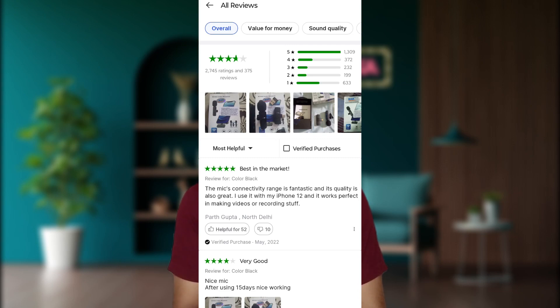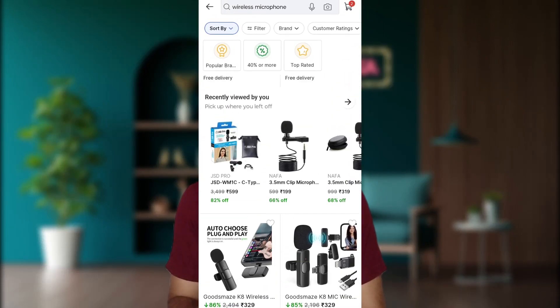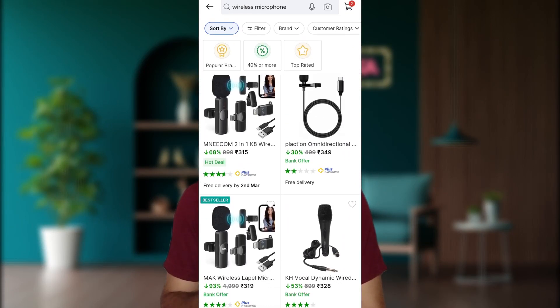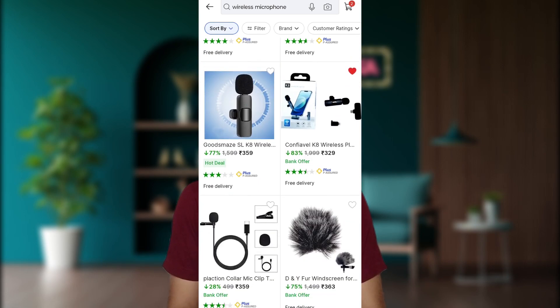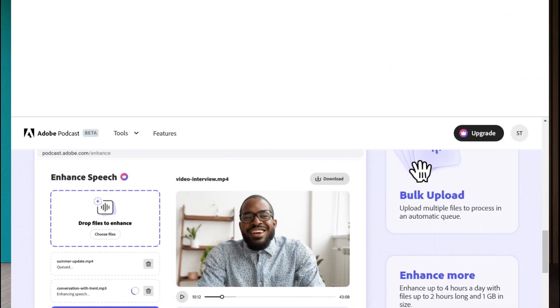I have a microphone recommendation for a 100-hour budget. It is a K8 microphone — it is a small brand and a Chinese product, but it is best for you. If you have any audio quality issues, I have a website where you can upload the audio file and enhance the noise cancellation.